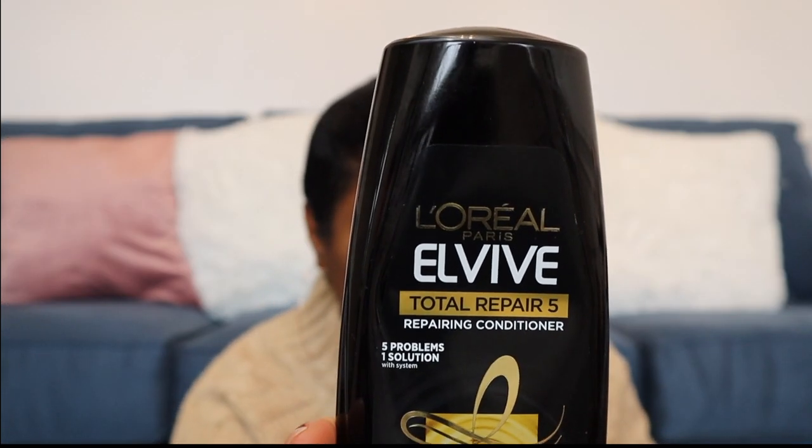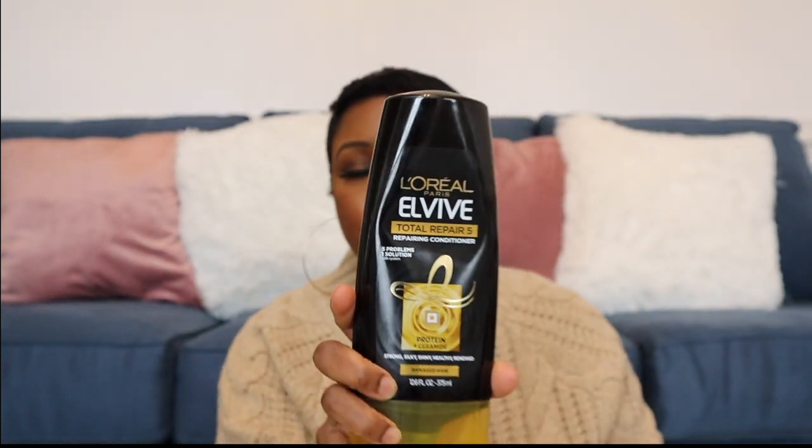I notice my hair sheds a lot more in the winter than during summer months. I live where it's basically hot most of the year — maybe three or four months of cold weather — but the humidity is insane. When I notice a lot of shedding, not breakage but shedding, I normally use the L'Oréal Total Repair 5.